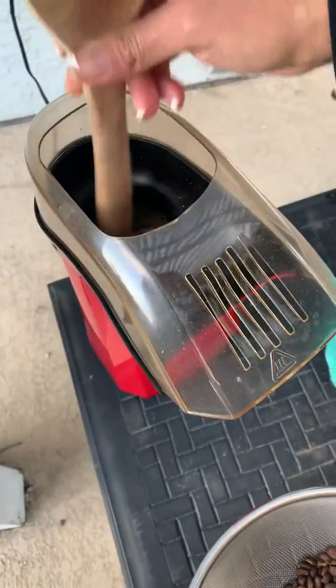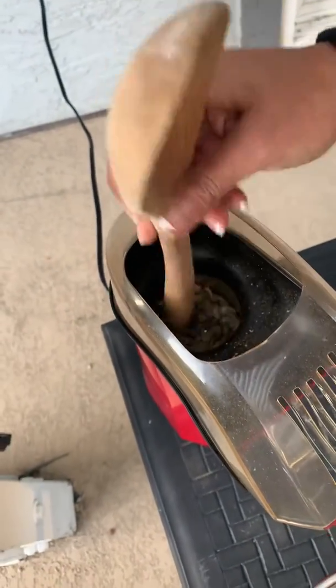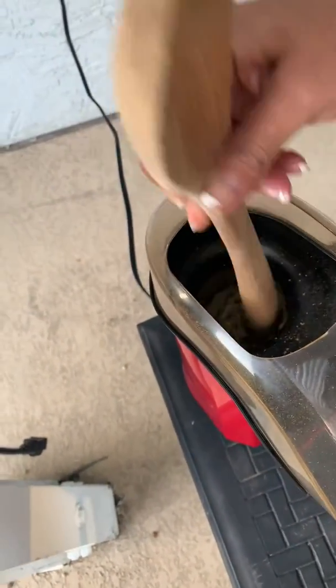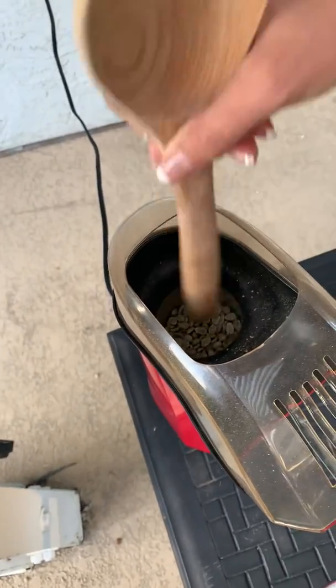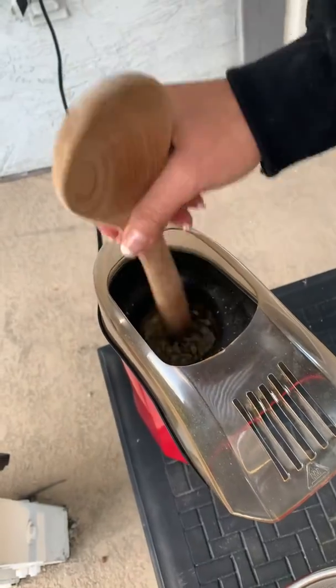You're going to see how it's releasing. It's coating. And then after the minute, once you see it spinning by itself, you're going to stop spinning it and pull the lid and let it go for seven minutes.